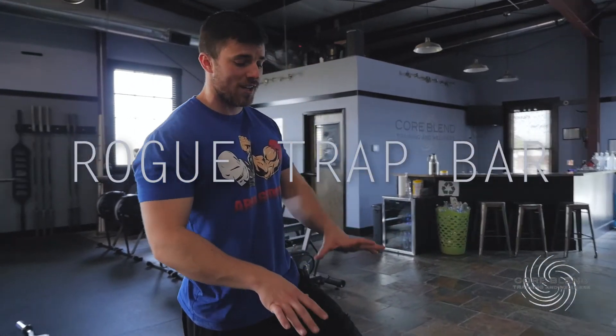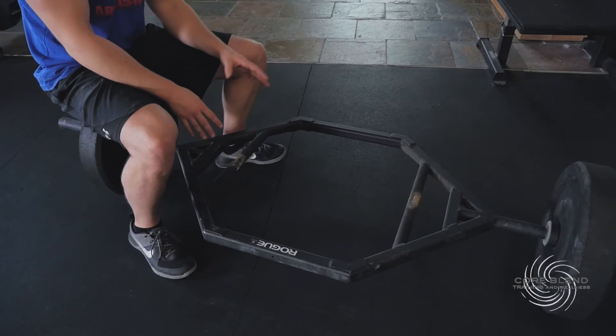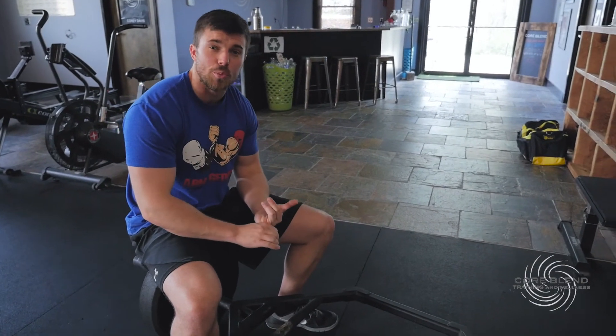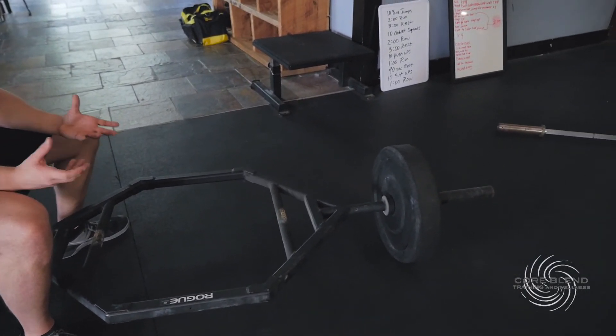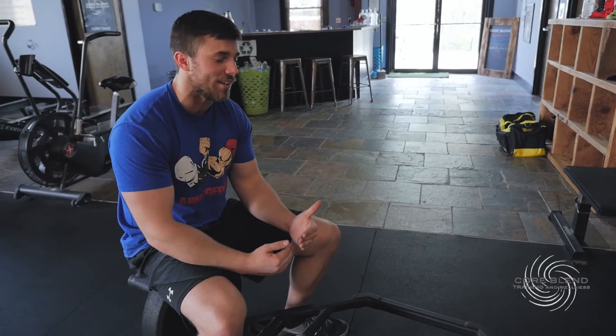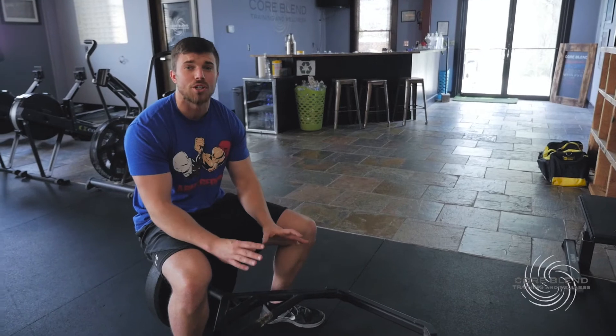Our fourth trap bar is this one from Rogue and it's designed a little bit differently. One, there is no option for a higher handle, and two, it is a lot bigger. A standard trap bar deadlift is typically easier because of the elevated handle and the shifted center of gravity — this one doesn't give you that elevation bonus, so it is just as challenging from a height standpoint as a regular deadlift. The only advantage is the more centralized weight instead of it all being in front of you like on a straight bar. We found this has a pretty good carry over to a regular deadlift — if you lifted 600 pounds on this, you're probably lifting a pretty heavy weight on a straight bar too. It's a nice change in modality, just a slightly different way to train.